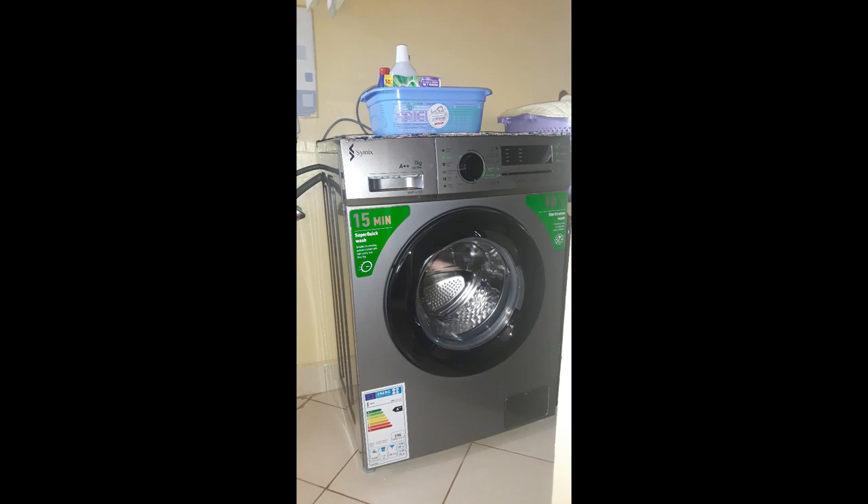The top loader actually uses even more than 150 liters because it can add extra rinsing levels as it goes, so realistically it can use around 250 to 300 liters per wash.